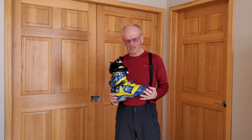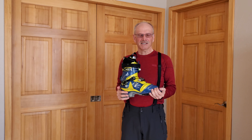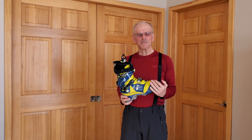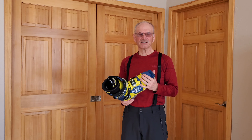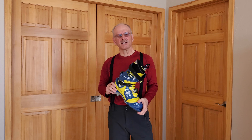One thing for sure is this is a much heavier boot than what I skied for many years. In comparison, this is a Mondo 27.5 boot and it comes in at 7.9 pounds, which is 3.6 kilograms. Compare that to the 75 millimeter leather boots I'm currently skiing — those weigh only 4.2 pounds, which is 1.9 kilograms — so there's a huge difference.